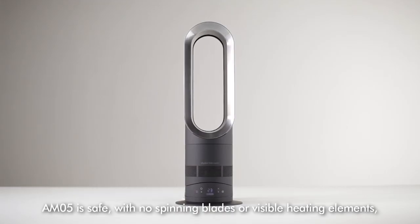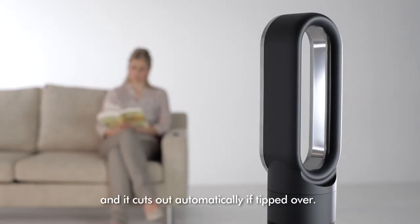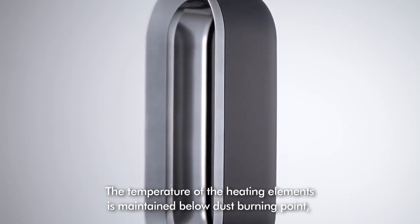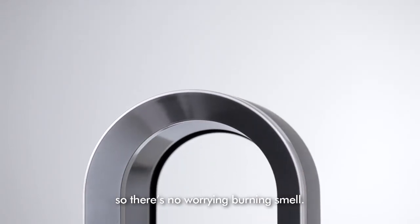AM05 is safe with no spinning blades or visible heating elements, and it cuts out automatically if tipped over. The temperature of the heating elements is maintained below dust burning point, so there's no worrying burning smell.